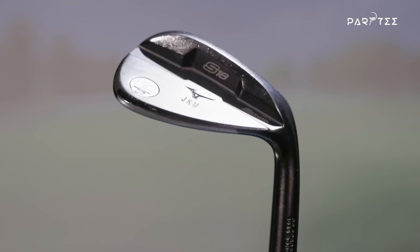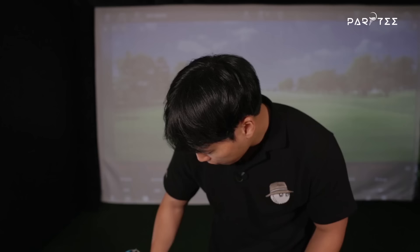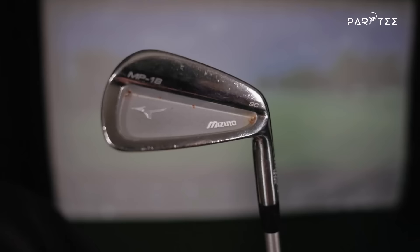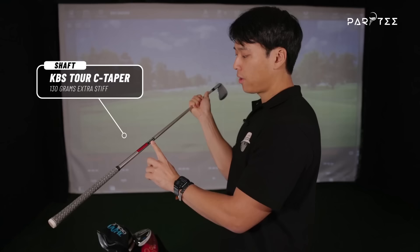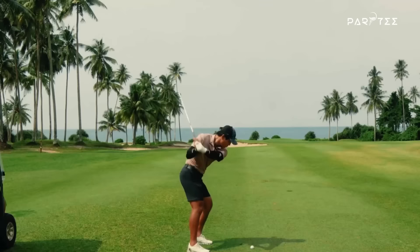I'm using the Mizuno S18 wedges, which I had when I was playing professional golf full time. For my irons, here's the 7-iron - it's the Mizuno MP18s. There's a little rust but I've been using these because Mizuno gave me the set when I was playing. The shaft I use for all my irons is the KBS Tour C-taper 130 grams extra stiff - probably the heaviest shaft they could give me. I like the weight because anything lighter makes it hard to feel the club face, and it helps lower ball flight, spin, and increases distance.